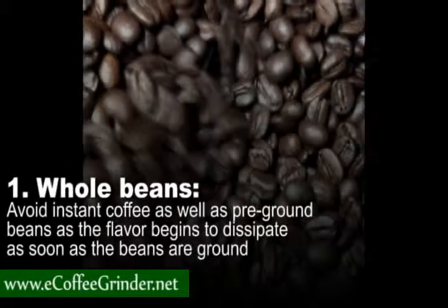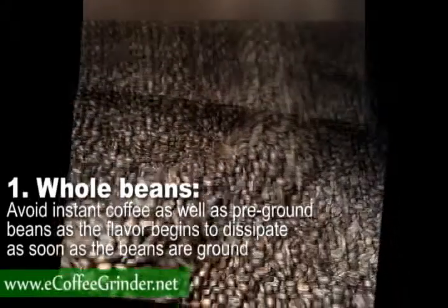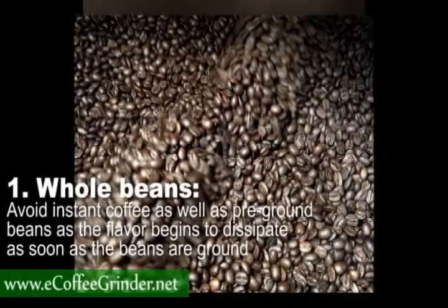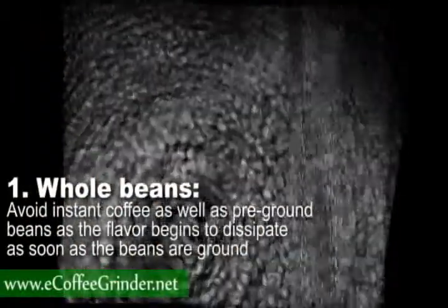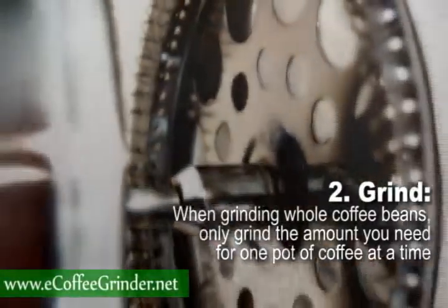Step 1: Whole beans. The first step to a great pot of coffee is using quality beans. Like many things in life, you get what you pay for. Avoid instant coffee as well as pre-ground beans, as the flavor begins to dissipate as soon as the beans are ground. Buy whole coffee beans instead.